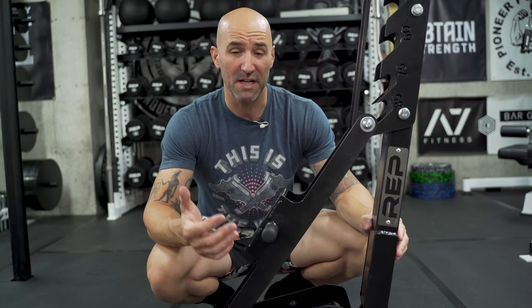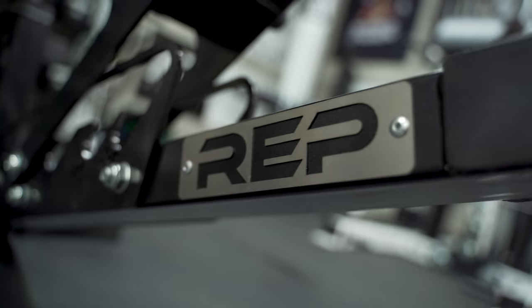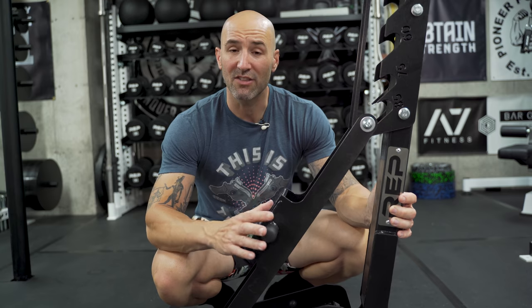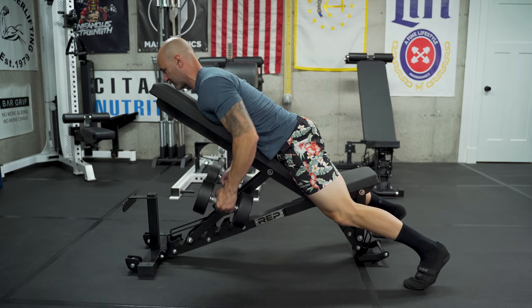Two other things I like about this bench: first, a nice touch is the Rep laser-cut engraved logo — looks really sharp, and it is actually sharp, so don't play around with it too much. Also, the adjustment handles — I like to call them nubs because they're only about two inches in length. They don't get in the way too much, and I find these shorter nubs more ideal when you're doing things like incline dumbbell rows; I don't tend to hit them as much as I do on my Rogue Adjustable 2.0.